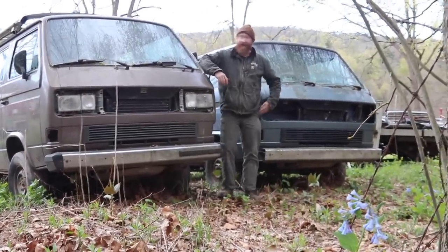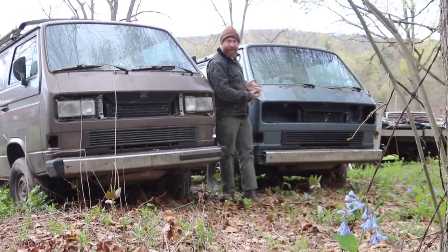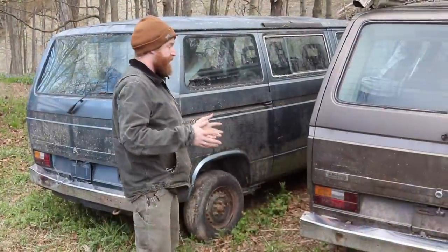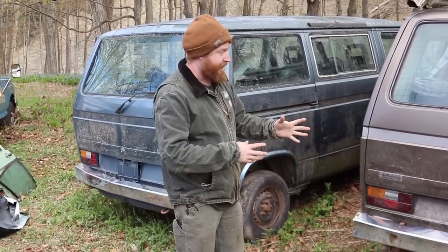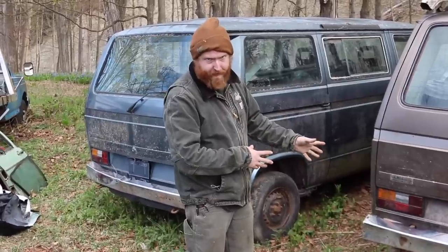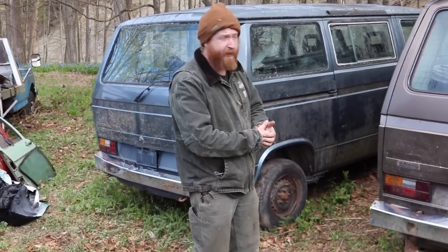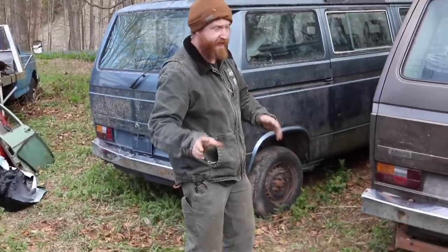We just got to our location — here they are, this is our first look. This is an '84 or '85 GL, which we're giving to Dan in exchange for transporting this beautiful '87 Synchro. We've taken a look and the heads are off this car — they're in it, but this engine's not going to run. That changes the situation a little bit, but we're just going to tow it home. We're going to make it work — let's take a gander.